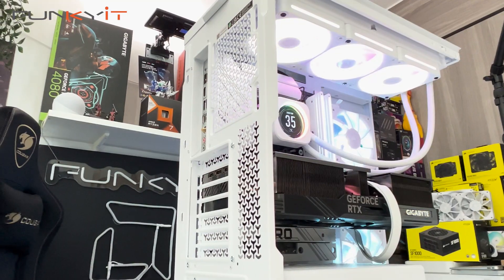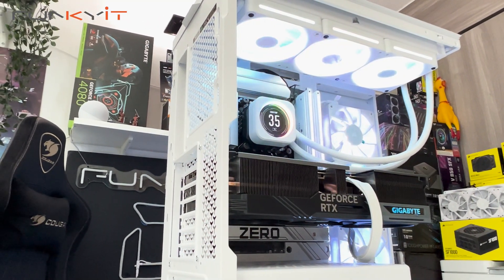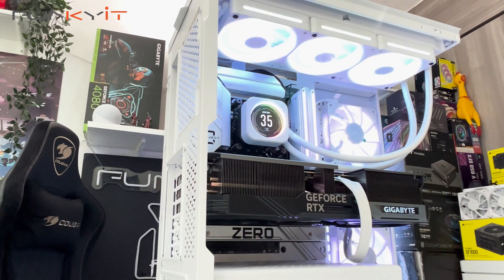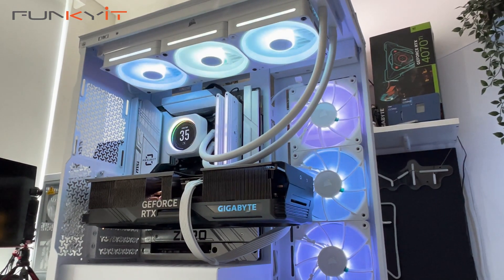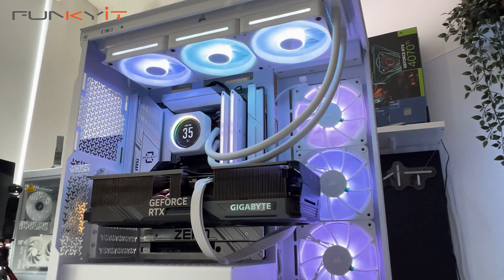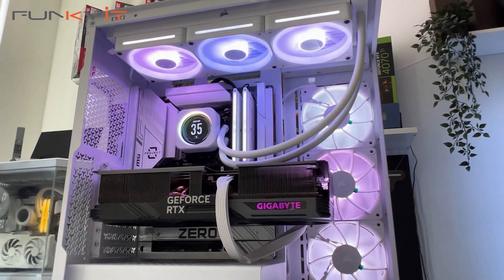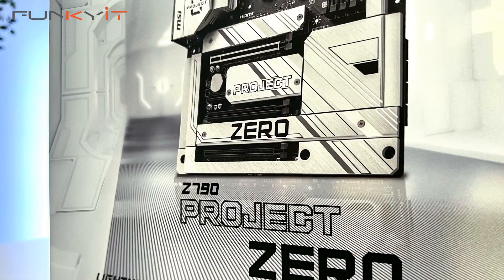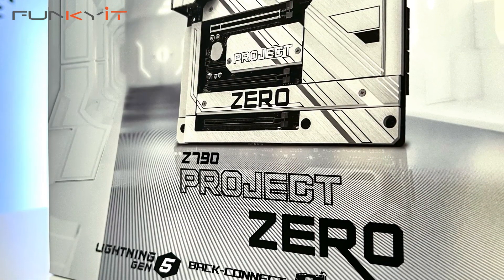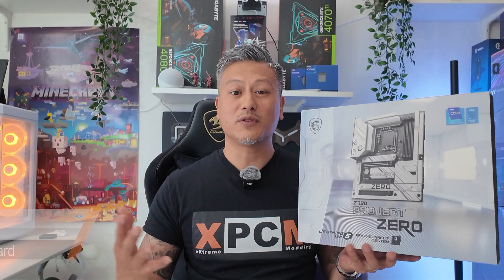All in all, I'm quite pleased with the overall performance of the MSI Z790 Project Zero — it pretty much falls in line with other Z790 motherboards we've tested. If you're planning to build a PC with great aesthetics and a clean, neat-looking build, the MSI Z790 Project Zero will do just the job, provided you have a compatible case. The motherboard comes with plenty of features and offers decent performance as expected from a Z790 chipset. You can check out the full review on our website at funkit.com.